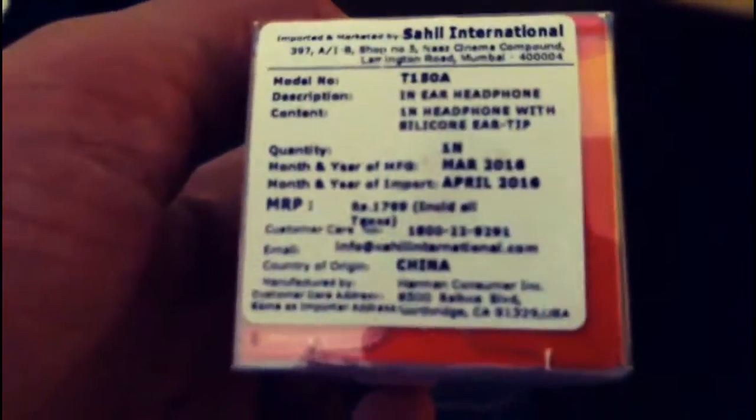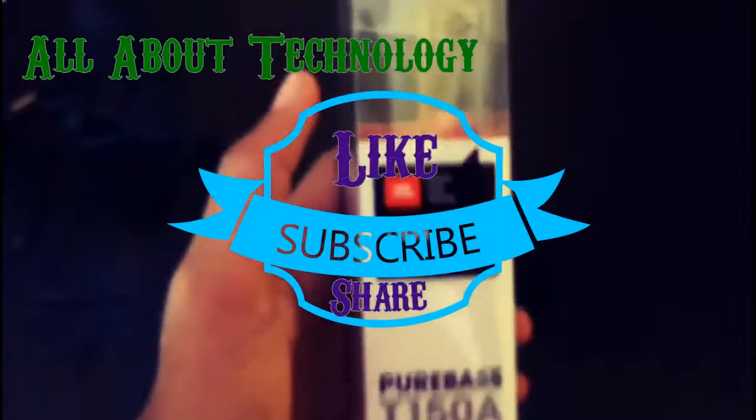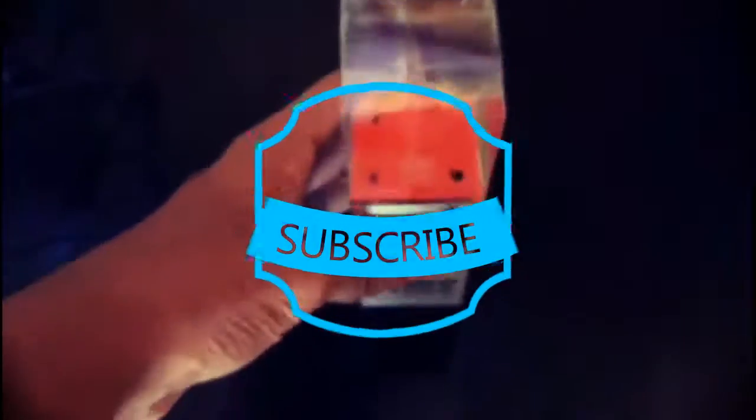I will suggest you to buy this earphone, as it is from JBL. It really sounds too good. I will just suggest you to buy this. Hope you guys liked the video. Thanks for watching.